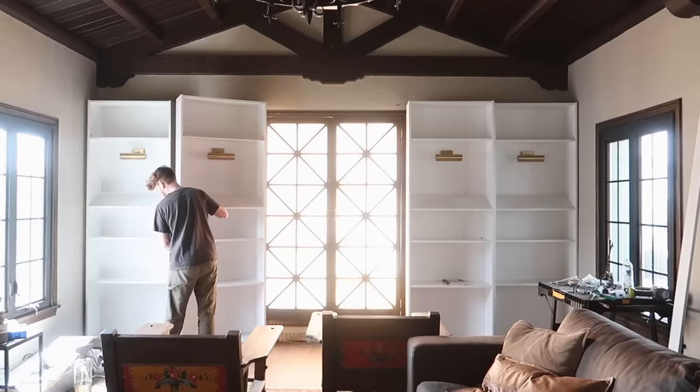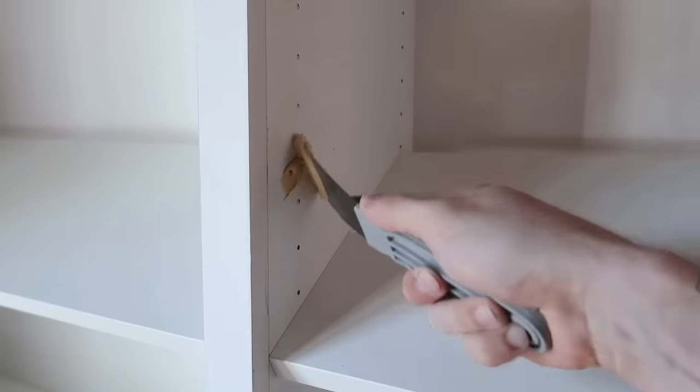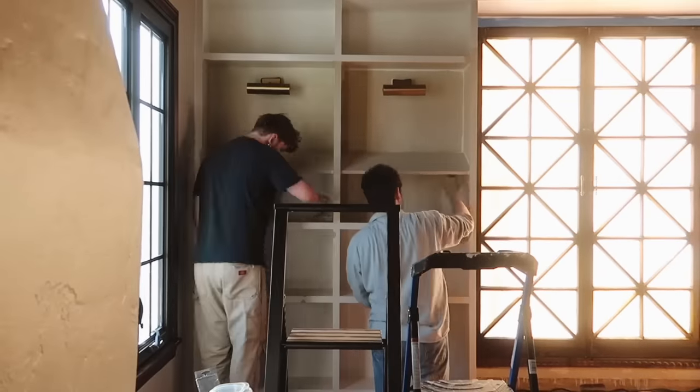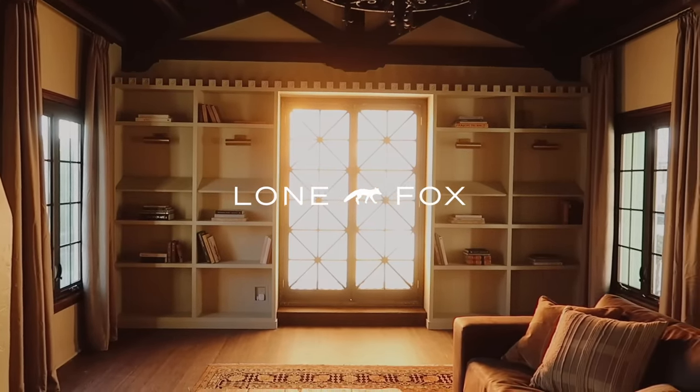Then we worked on the built-in bookcases, which were actually IKEA Billy bookcases that I retrimmed, filled all of the holes, painted, and made sure they did not look anything like IKEA. They look fully custom, and that pretty much sums up everything I've done so far.